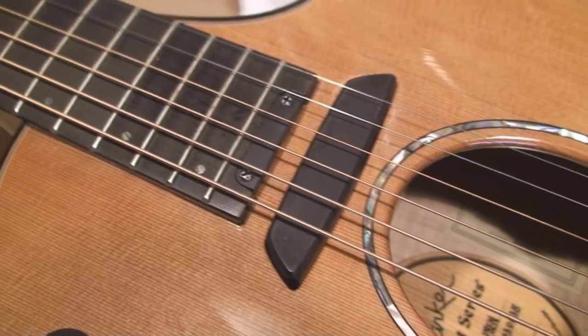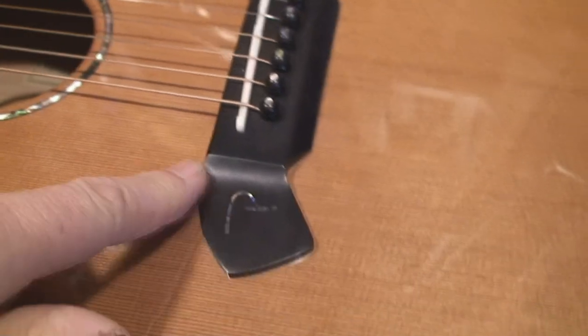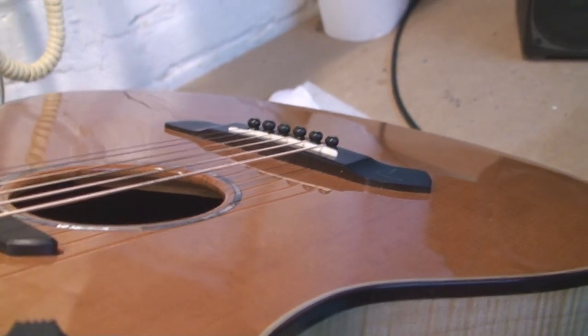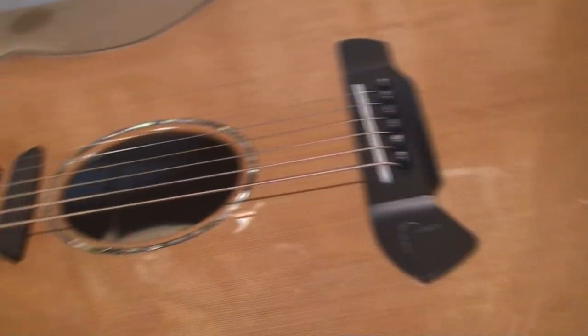This little thing gives me access to the truss rod. Let's have a look at the neck straightness and playability. There's a nice thick bridge that they've supplied, which is something good to look for because then it can be shaved down if it doesn't play right.